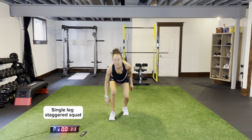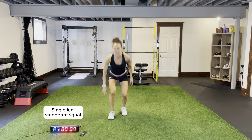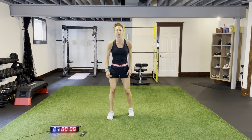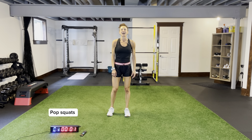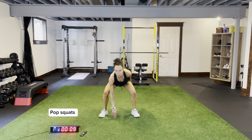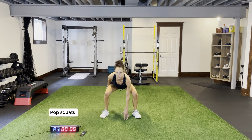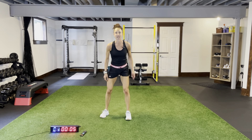Staggered squat — nice and low. Front foot is flat, stick that bum out. Keep your legs shoulders apart, I'm on the ball of this back foot. Remember that back foot — your toes in line with your heel. Sitting down, pushing my bum out, coming down nice and low. Then other side, finish with some pop squats, and we're on to circuit number four after this.